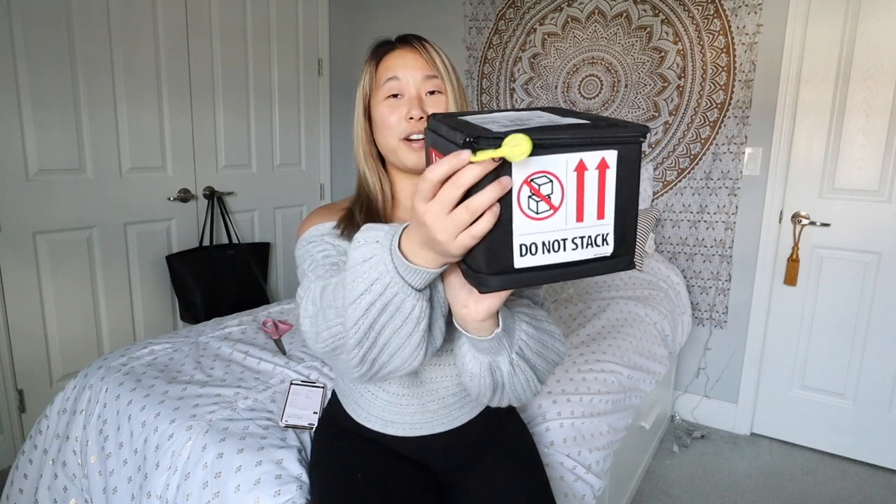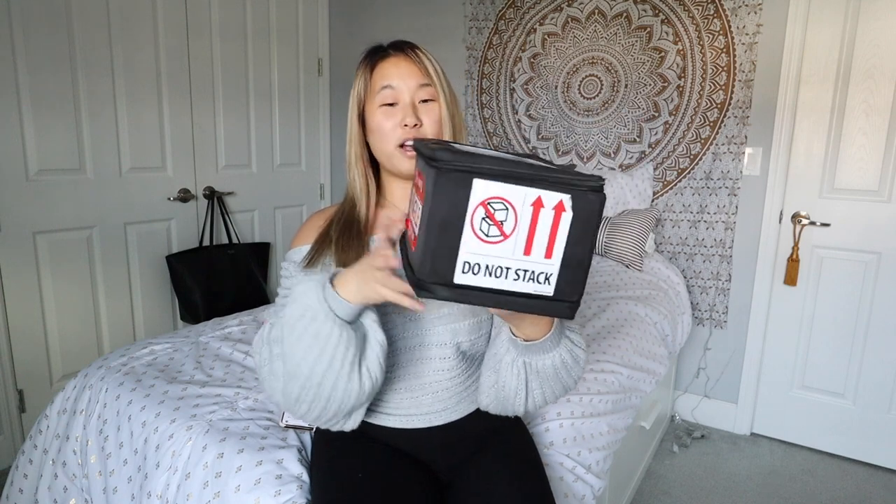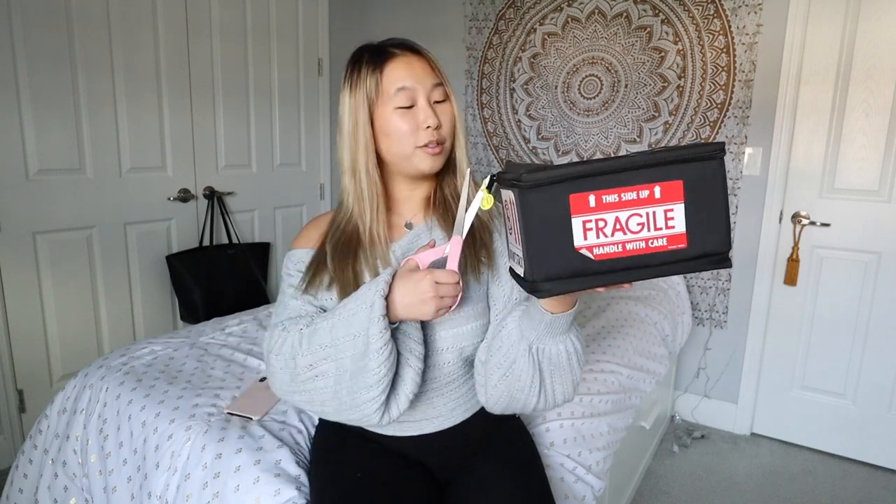Let's go ahead and open this up. It comes in this little box with a zipper, a closed seal, and stickers on it saying fragile, this side up, handle with care, do not stack. Obviously the front has the tracking information.